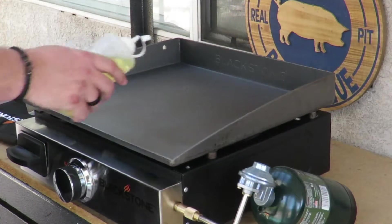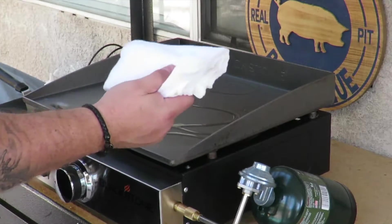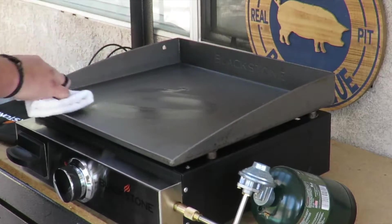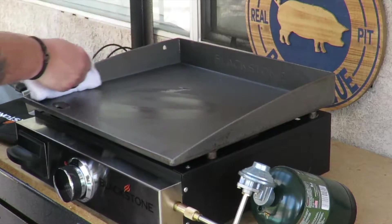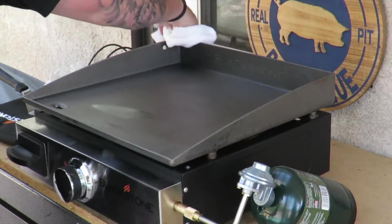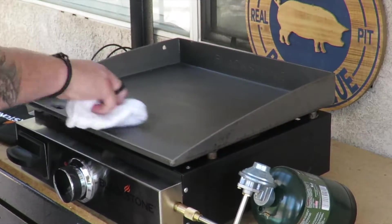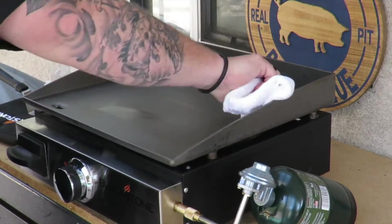All right guys, we're heating this up. We got a nice little bit of oil on there. Just got a nice little throwaway shop rag — we're just gonna rub a nice thin coat on there. You want to get every square inch of the inside and the outside, even up on the edges, all the way around, outside and in. Like I said, you're treating it like your cast iron. You want to make sure it's nice and well seasoned so it'll be nice and smooth when you cook on it.